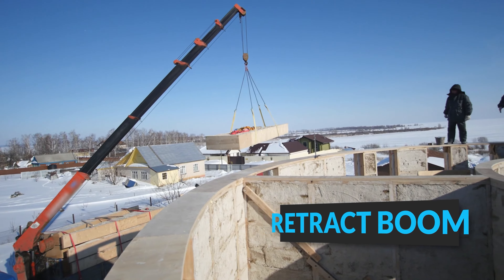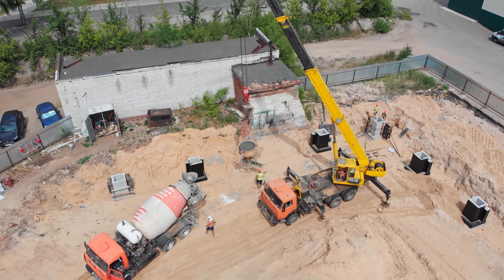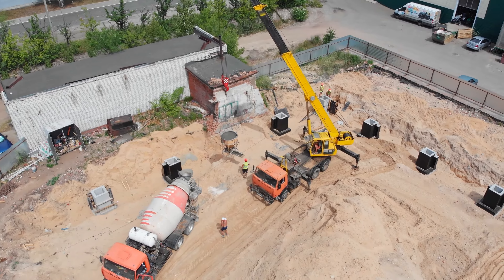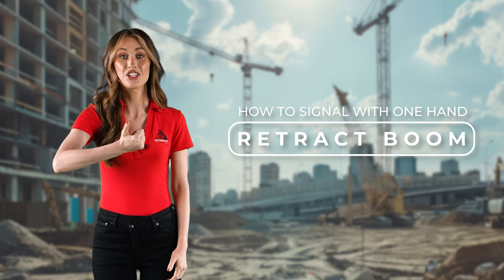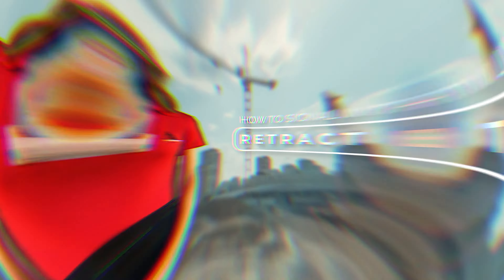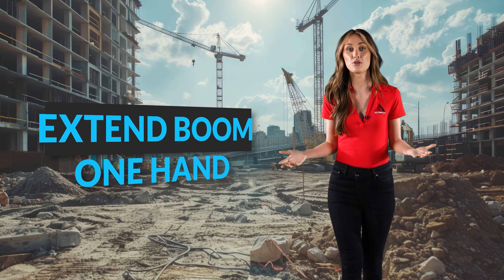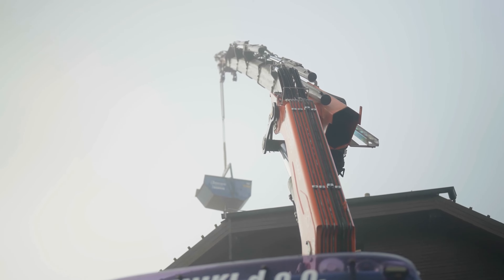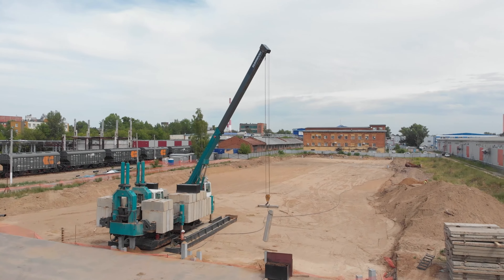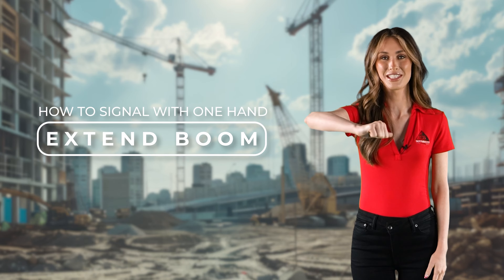In construction, there may be situations where you need to signal the crane operator to retract or extend the boom using only one hand. To retract with one hand, make a fist with your thumb pointed away from you and tap the heel of your fist to your chest multiple times. To extend with one hand, make a fist with your thumb pointed towards you and tap your thumb to your chest multiple times.